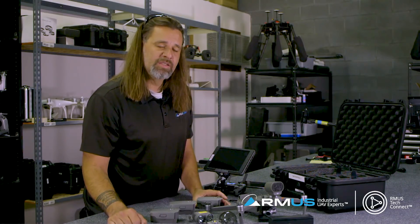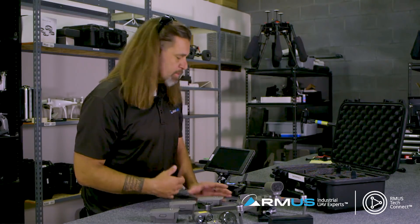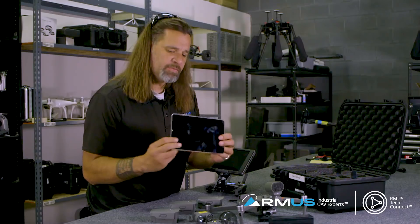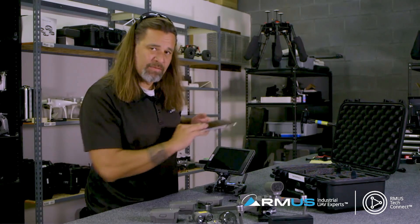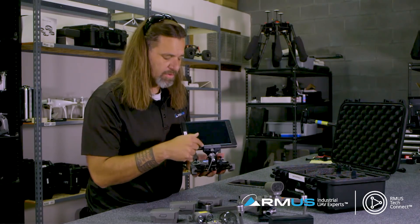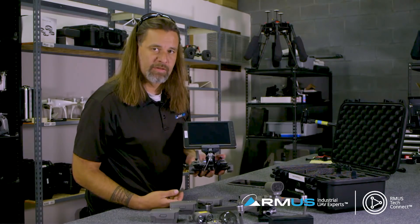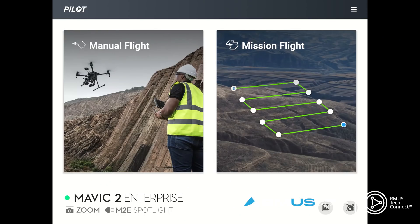Let's take a look at the app and see some of the things that make this special. When using the app, you can use an iPad - you can download the pilot app for that. But today we're going to be using the Crystal Sky with the Mav mount to show you around the app and the operation of the lights and LEDs. The Mavic 2 Enterprise does not work with the Go 4 or Go app - it utilizes the Pilot app. As we get into the Pilot app, we have manual flight, mission flight, and we're going to choose manual flight.